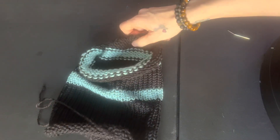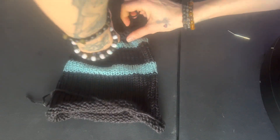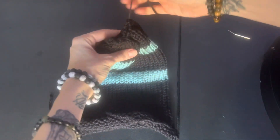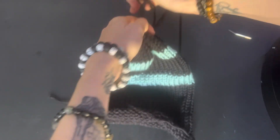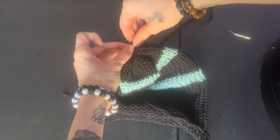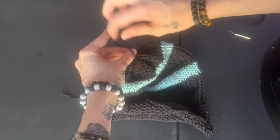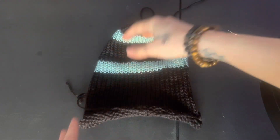We are actually just going to go ahead and cinch tight the top of this. We're only cinching one side right now because then we are going to take this out to our car and put this onto our car seat. Go ahead and cinch it tight, make a few knots, and then you can go ahead and sew in the ends. But let's go take a road trip and go out to the car.